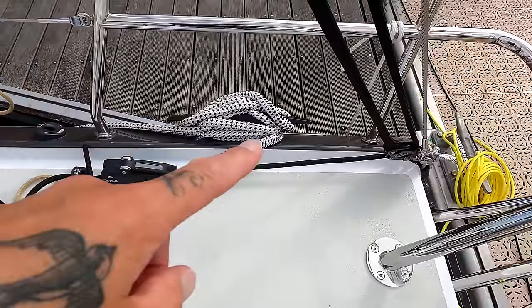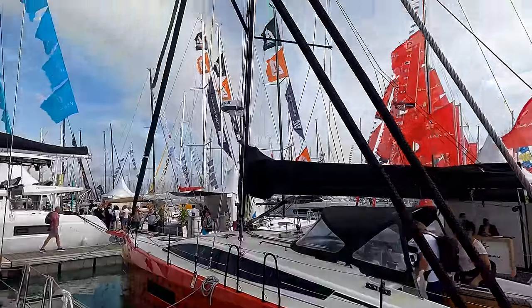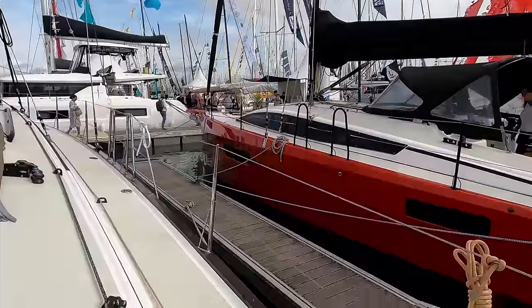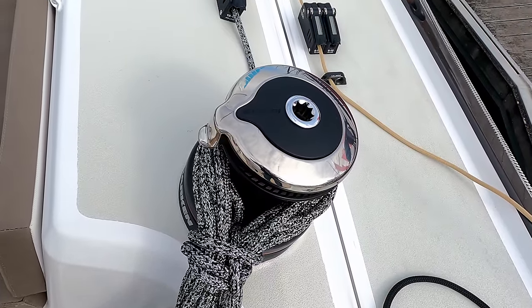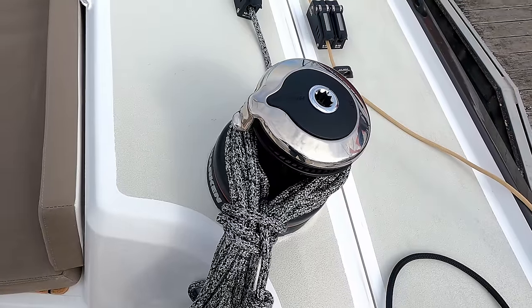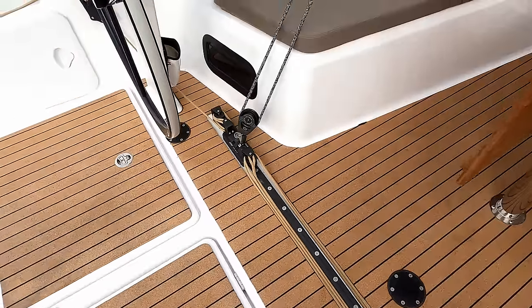This clutch here is for your adjustable backstays. And your headsail winches are here — you have two, both port and starboard. You have a Harken 50, two-speed self-tailing winch.